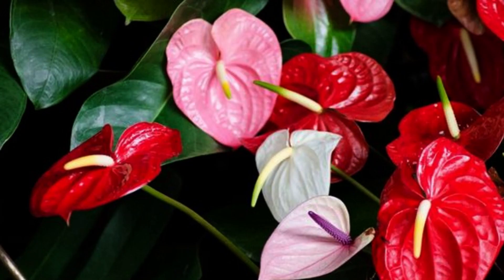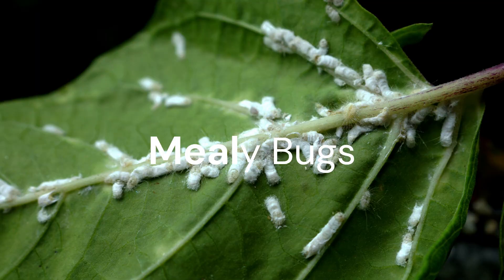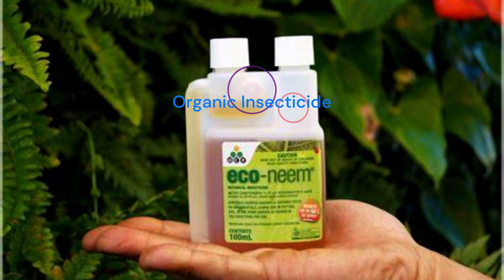Lastly, let's discuss some common issues that Anthuriums may face and how to address them. Keep an eye out for common houseplant pests such as aphids, mealybugs, and spider mites. Regularly inspect your plants and use organic insecticides or neem oil to control infestations.